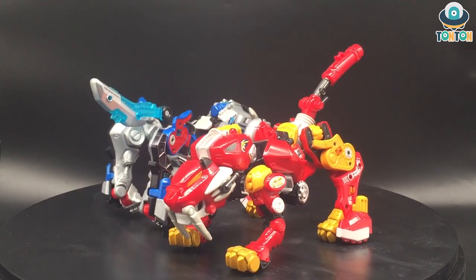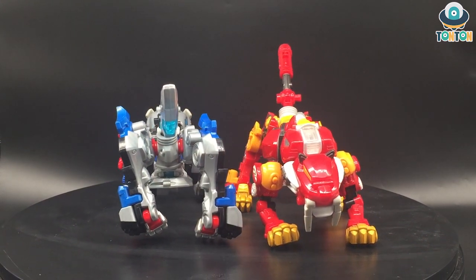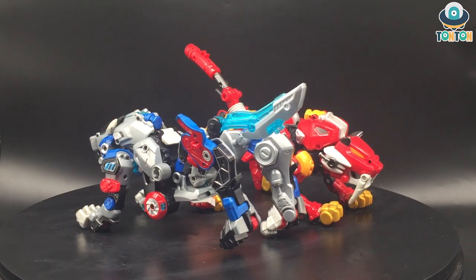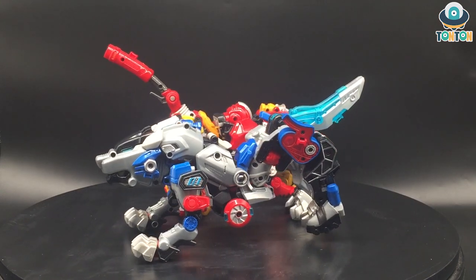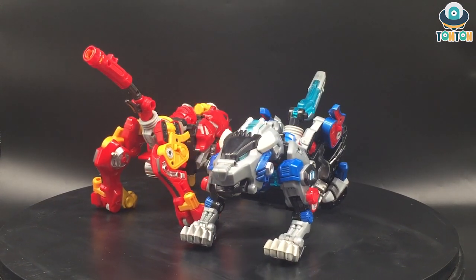Today I would like to introduce a combining robot from a Korean cartoon series called Megabeast. To be honest with you, I haven't seen any episode of it — I just found it on the internet and bought it because I liked the idea of it. Here we have Biclon Cross Attacker from the two Megabeast machines.